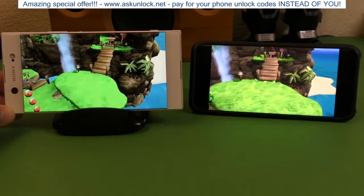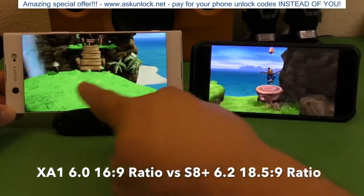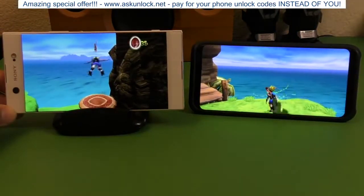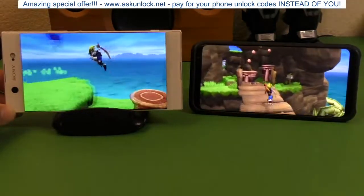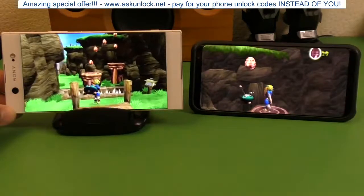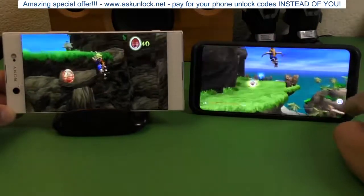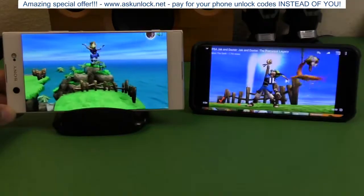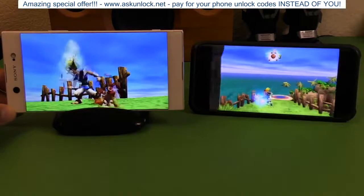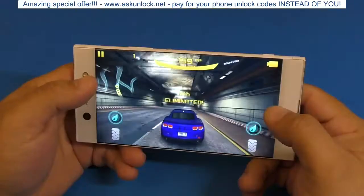The videos occupy the whole screen compared to the Galaxy S8, right? The aspect ratio is different — it's like 18.9 by 5, something like that, which makes the screen longer and thinner. This phone is actually 16x9, which is what normal videos uploaded on YouTube are. So when you watch videos on it, the XA1 looks bigger than the S8 Plus because it's occupying the whole screen.